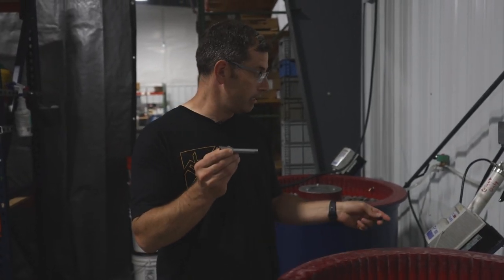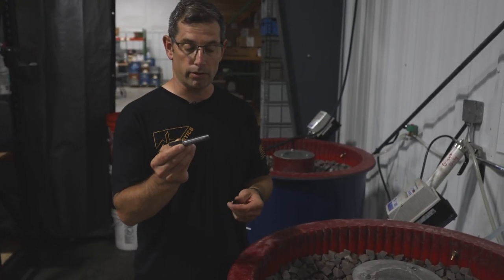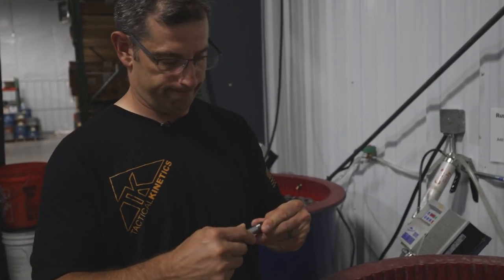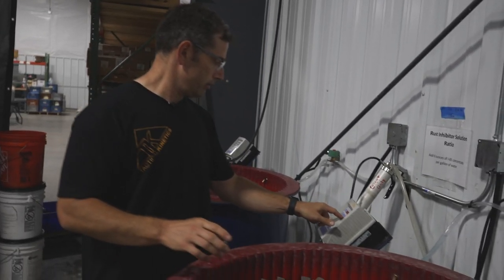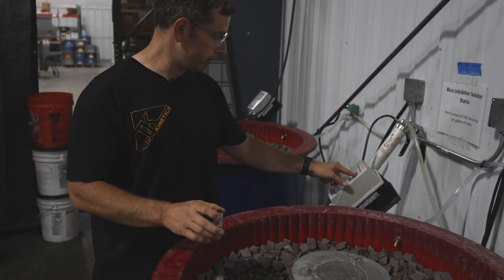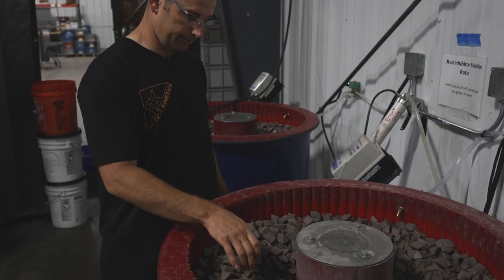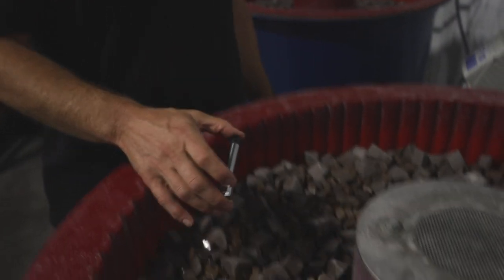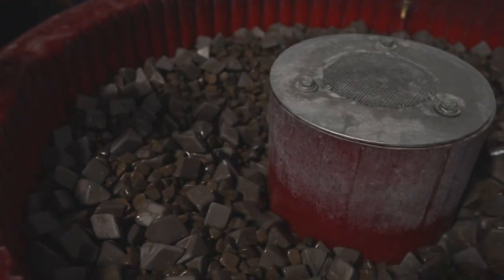Next step as we go through our OP30 process is the barrel needs to be tumbled. This being a threaded barrel, we're going to protect the threads, so we put a thread protector on. We're going to turn the tumbler on — there goes the barrel.